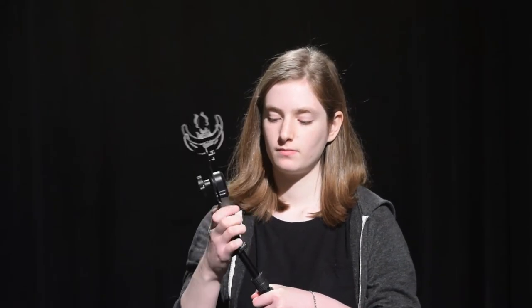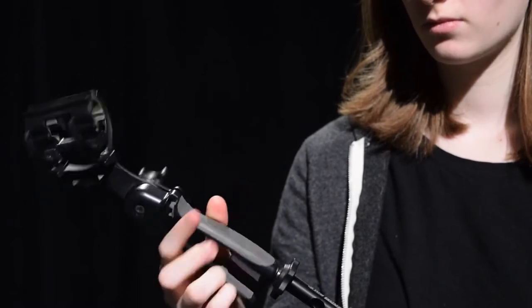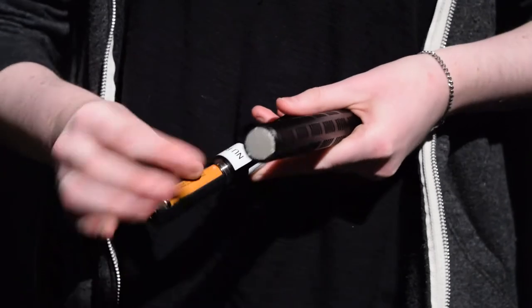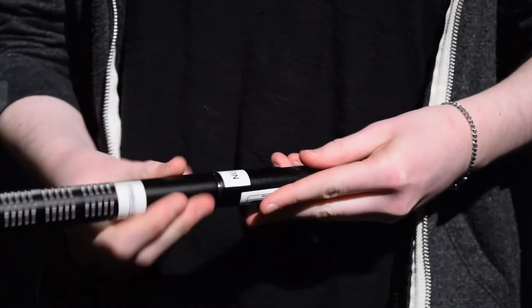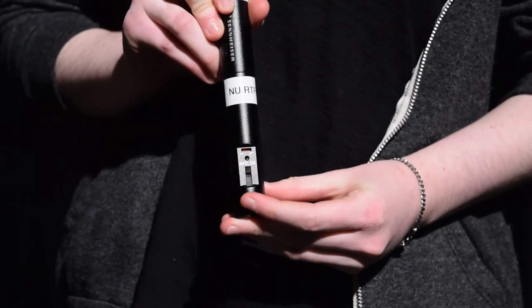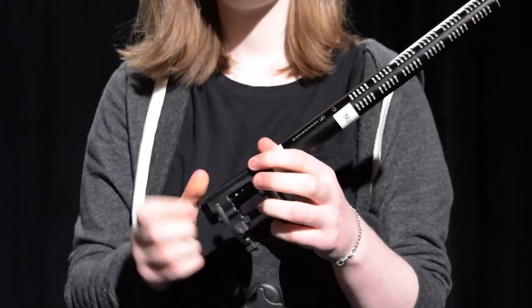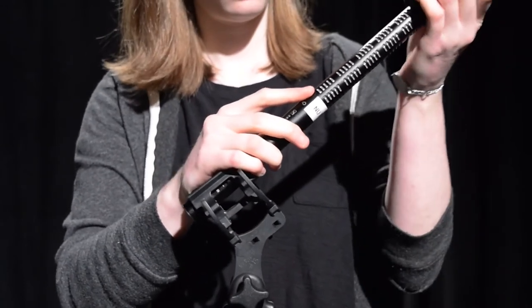The first thing you're going to do is screw the pistol grip onto the top of the boom pole. Then insert the battery into the bottom section of the mic and screw the two pieces together. Flip the power switch and a red light will flash once to let you know the mic is on. Next, snap the mic into the shock mount.